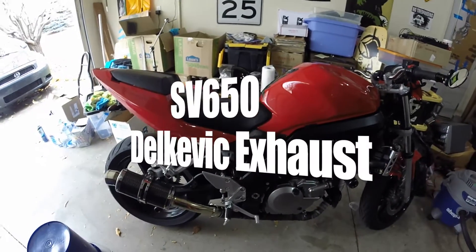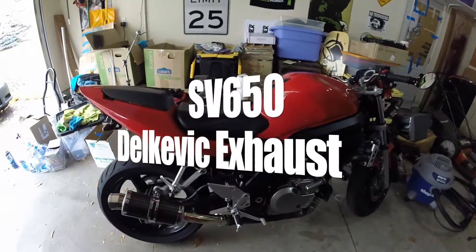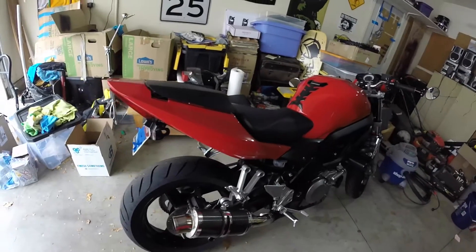What's up? It's been a minute since I've made a video. I've just been super busy with work and stuff, and I got sick for like two weeks.